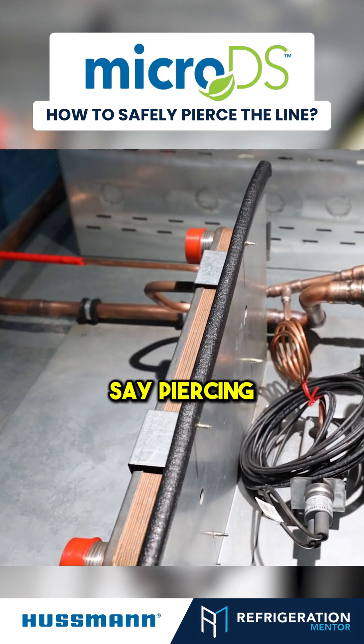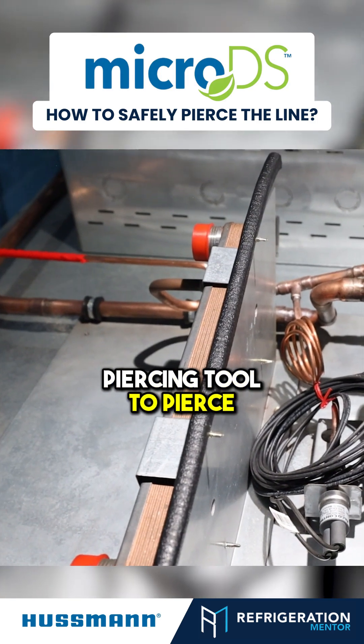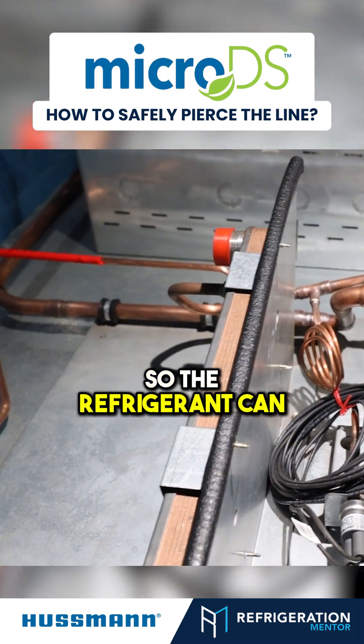So John, when you say piercing, how do they actually pierce it? Is there a special piercing tool to pierce the line so the refrigerant can come out safely?